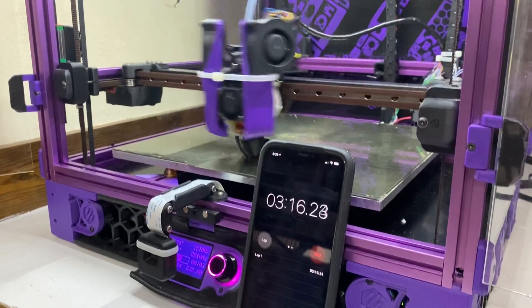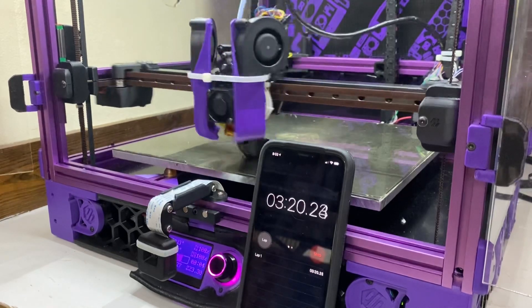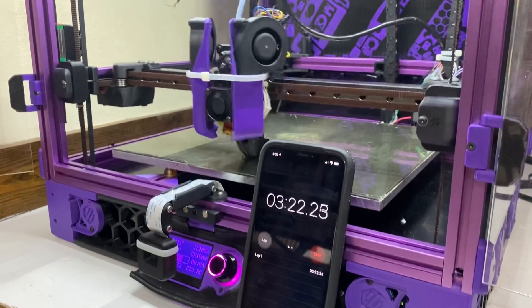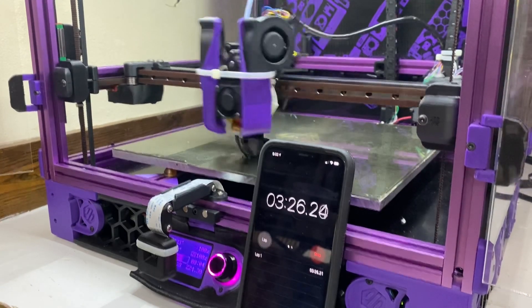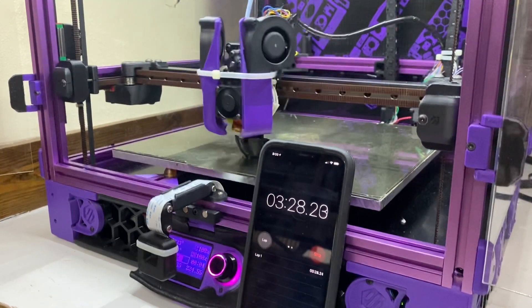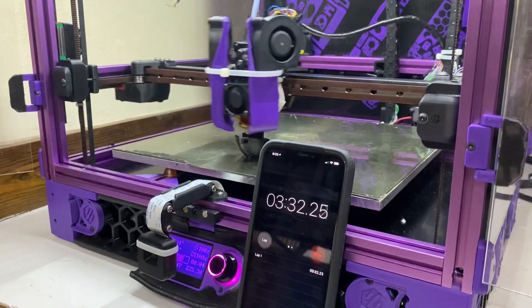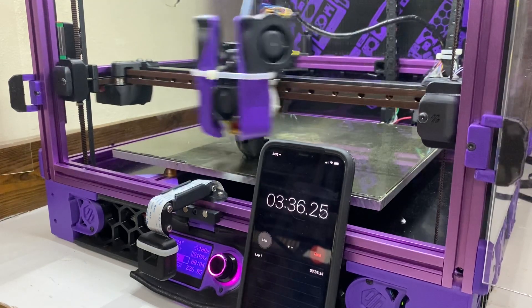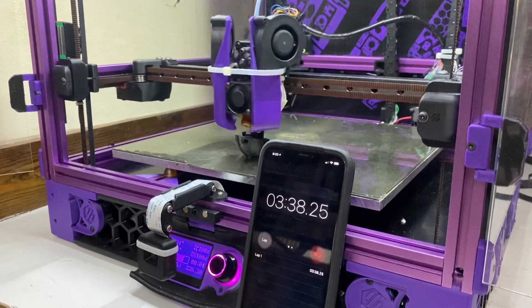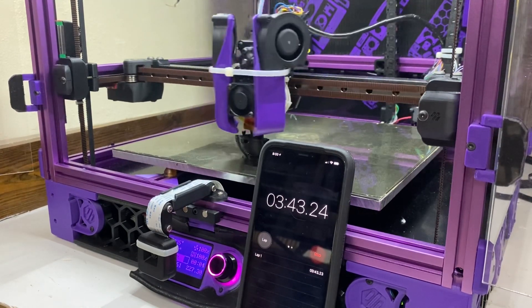I am cooking the filament extremely hot. I am requesting 335°C and actually getting about 330°C. I have wrapped the hot end, and I have wrapped the silicone sock and capped it with tape, which helps everything to heat a lot better. I highly recommend doing that if you're going to be doing high temperature printing. So, cooking the filament extremely hot — much hotter than it should be.